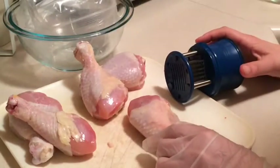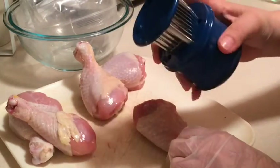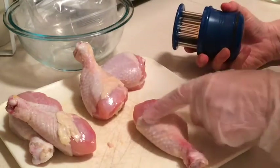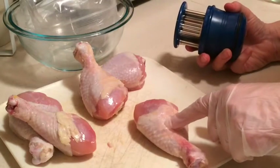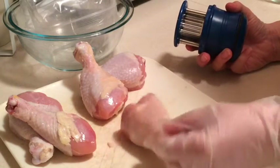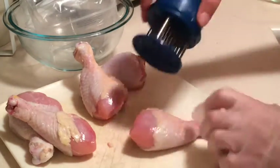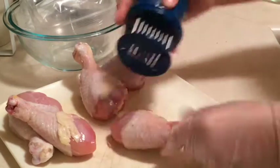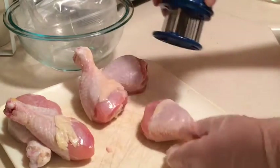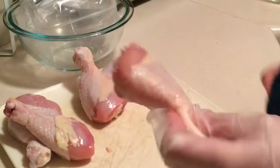I'm preparing my chicken legs using a little tenderizer here. When you press down on it you get all of these little needles that come out. What that does is punch a bunch of holes into the meat and allows whatever you're marinating to get really deep into the meat. It helps to flavor it so you're not just having the seasoning and coating on the outside. I'm just going to press down to the bone all the way around — you can see it puts those little holes into the meat.